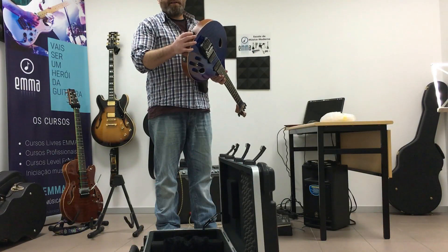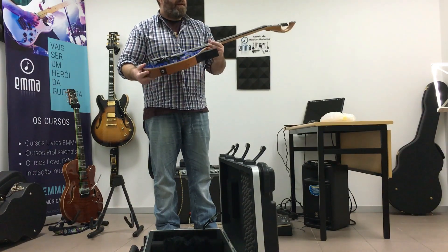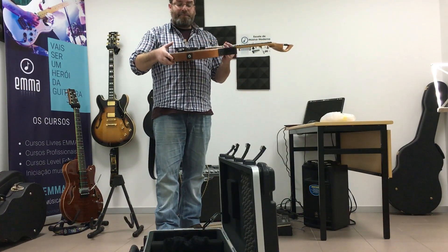It has strap locks — very good stuff from the guys at Madison & 5th in the UK.